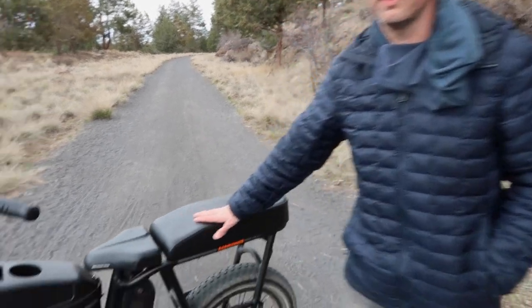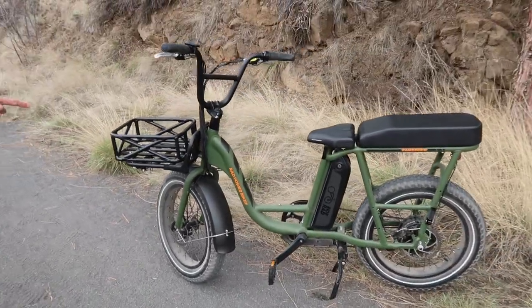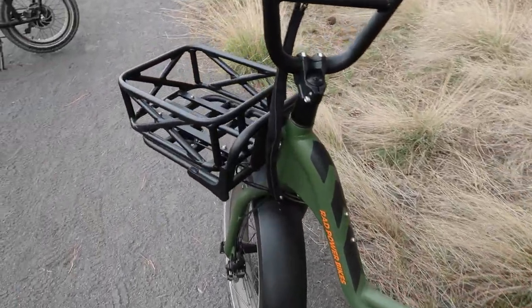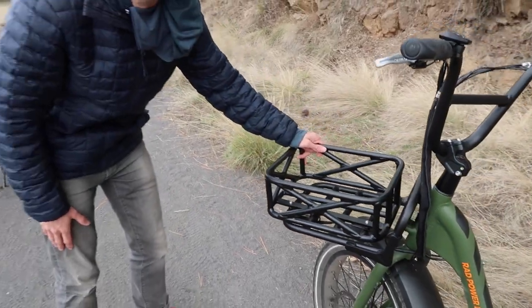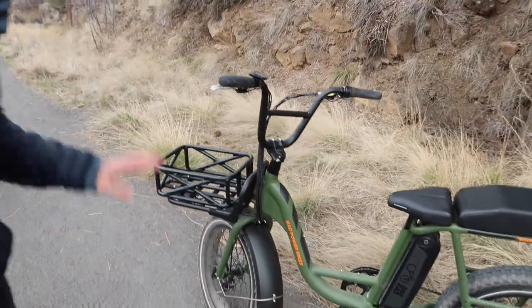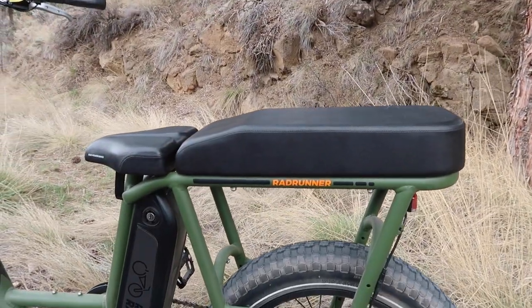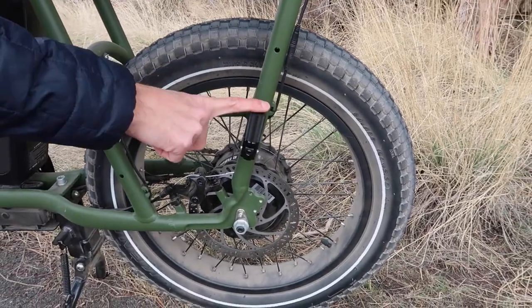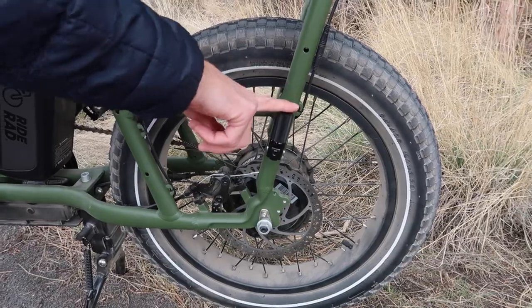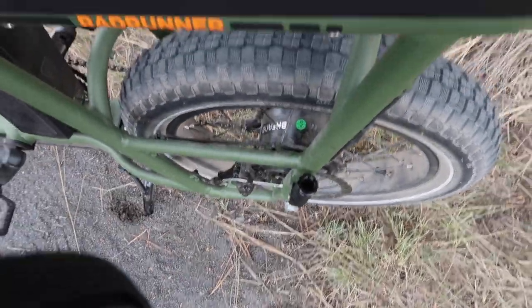The Rad Powerbikes Rad Runner comes in two different colors — I've got the black one here, and Helen who's filming has a really nice forest green one. There are a few different additional extras you can bolt on and buy from the website. She's got this front basket here, which is really cool if you're going shopping. She's also got this back seat, which turns the bike into a two-seater, so if you've got a friend or partner who wants to ride with you, that's awesome. These little additional things are the foot stands for your second rider — they flip down like that and then flip back up out of the way when not in use.